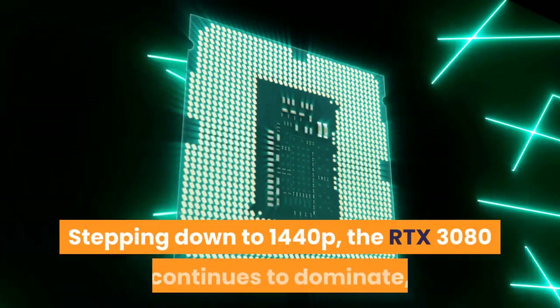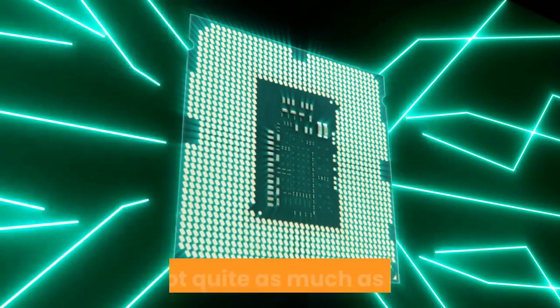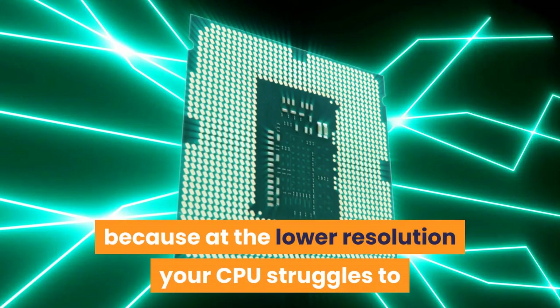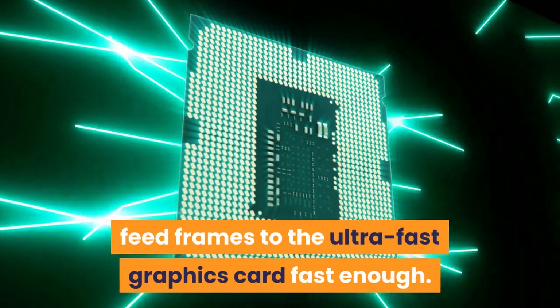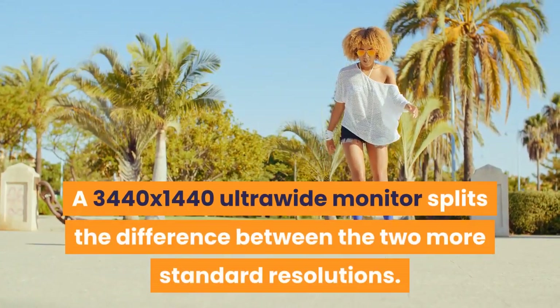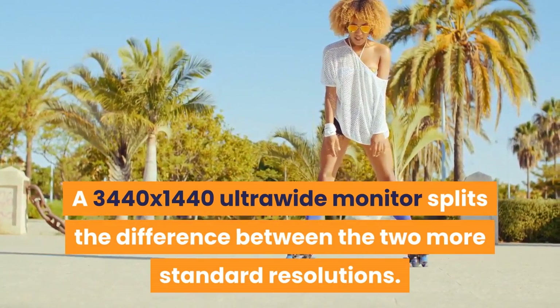Stepping down to 1440p, the RTX 3080 continues to dominate, but not quite as much as at 4K, because at the lower resolution your CPU struggles to feed frames to the ultra-fast graphics card fast enough.